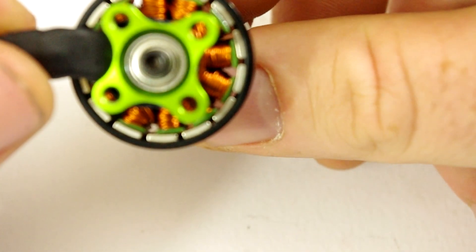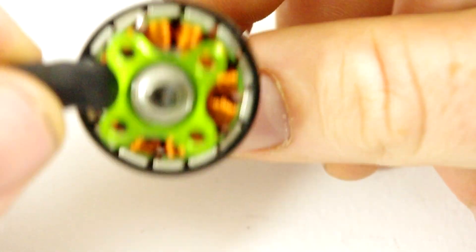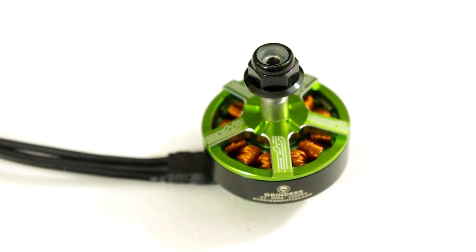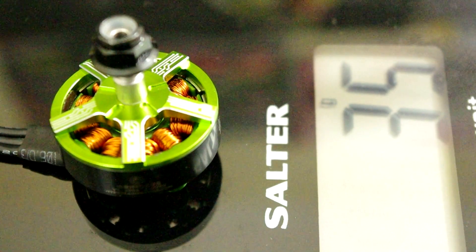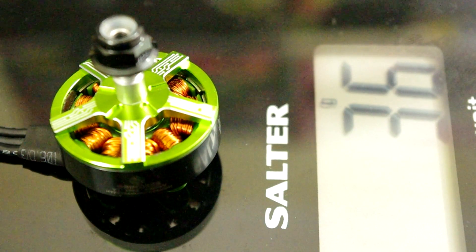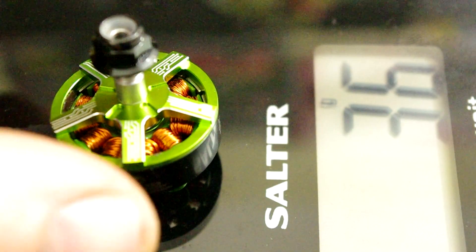The hole pattern on the bottom is 16x16, instead of the normal one which I think is 16x20. Weight-wise, let's get the scales out — that is 35 to 36 grams including the wire. So it's not a massively light motor, but it's not really heavy either to be fair.